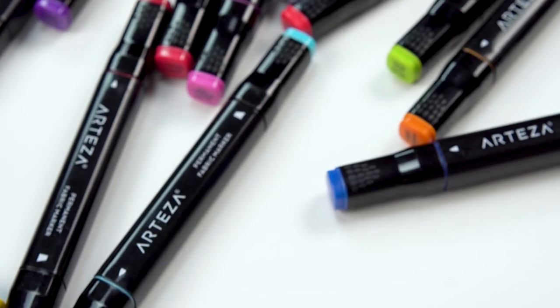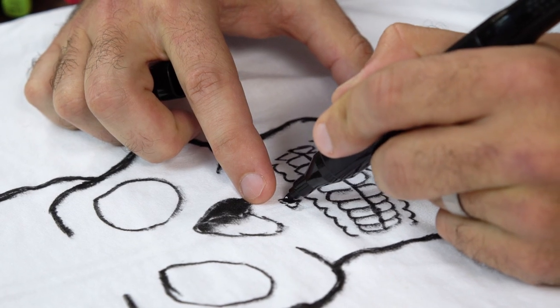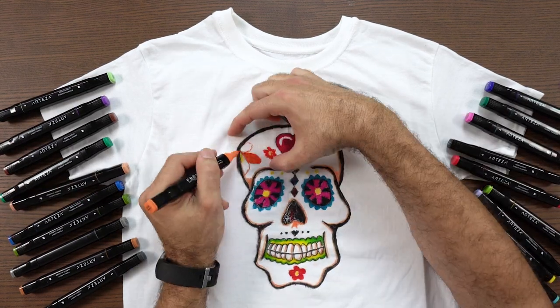Introducing our new Arteza fabric markers. They come in a set of 24, everything from sky blue to pea green, and everything in between.